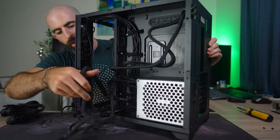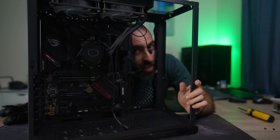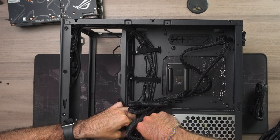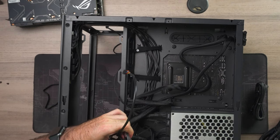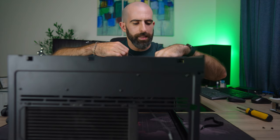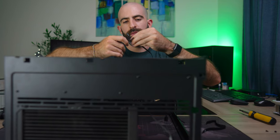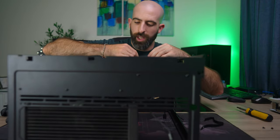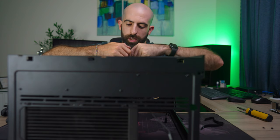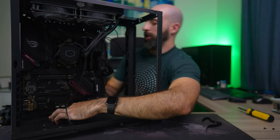Now for the 24-pin — let's grab it and run it through. These cables aren't very flexible but that's okay. While we're at it, let's do the front panel and USB. We have HD audio, power switch, RGB, USB 3, SATA power for the case LEDs, RGB controller, reset switch, and power switch for system 2. There's also a USB-C 3.1 connector but we don't have a port for that on the motherboard, so it'll just hang out. Let's get these all plugged in.